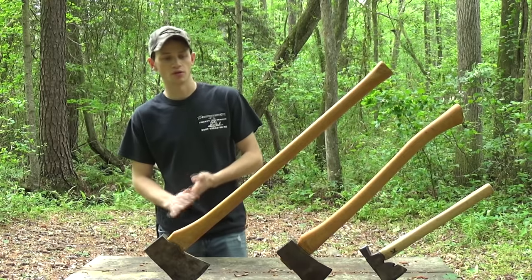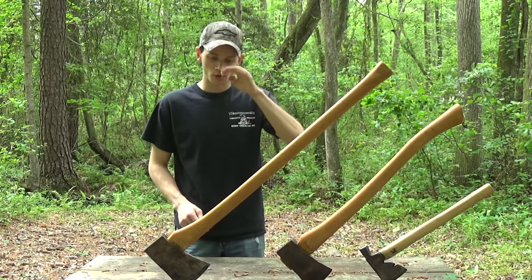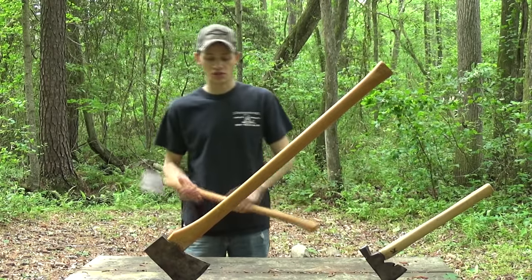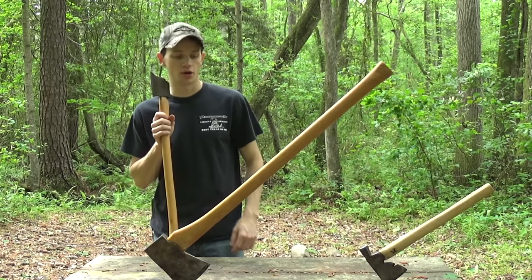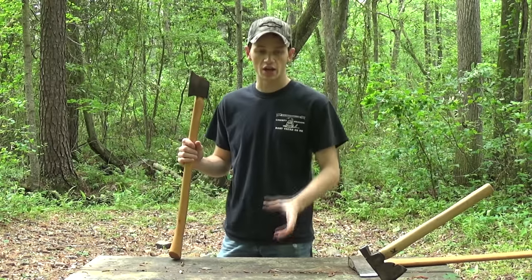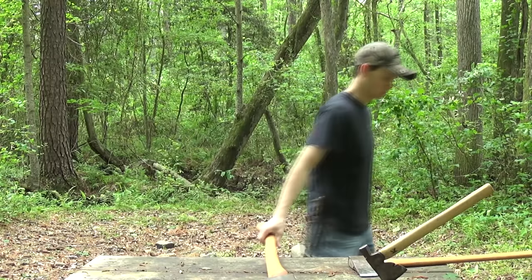I was watching last week's episode, and a girl was splitting some kindling, and she is lucky she didn't cut her thumb off. Basically what she was doing is she had her kindling — let's see if I can find a piece.